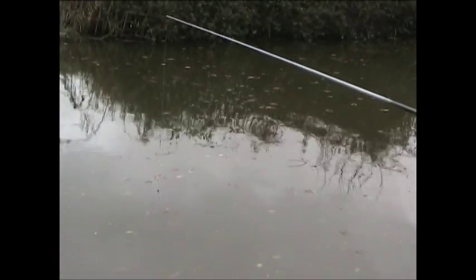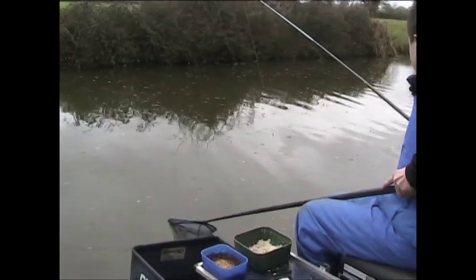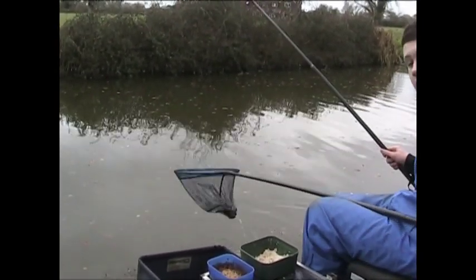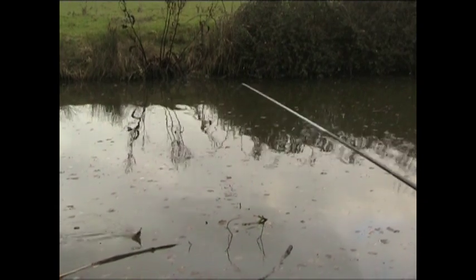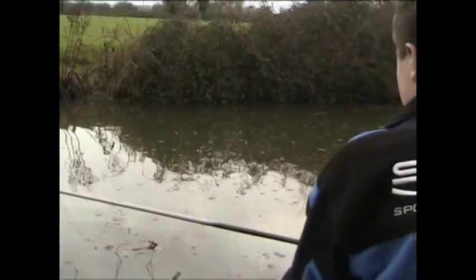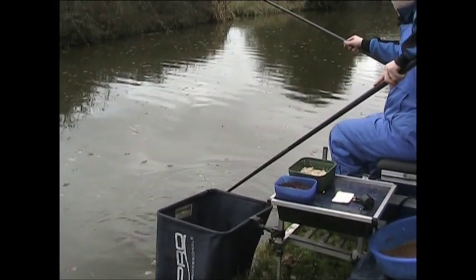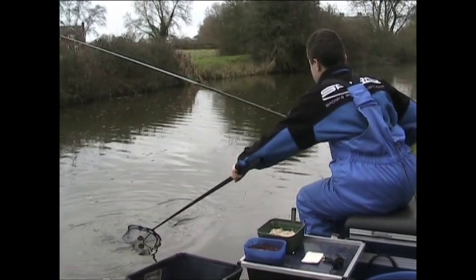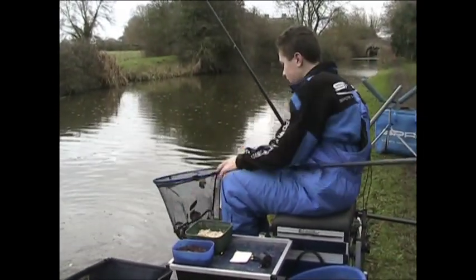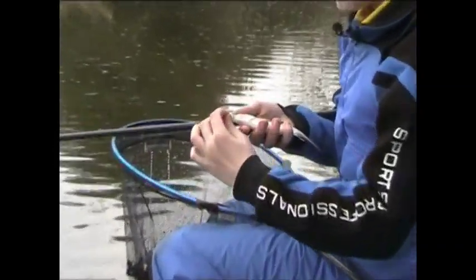It may look like my float's undershotted — well, slightly undershotted — but that's because when the bread swells up it dots the float down that bit more. Actually, no, it's not a skimmer — it's a lovely roach! Leaves are a pain, logs you can avoid. That one there is a roach-bream hybrid, probably about six ounces.